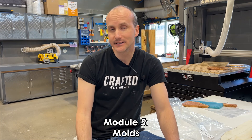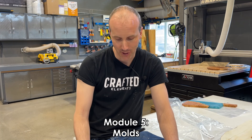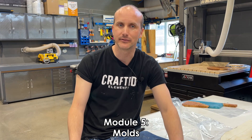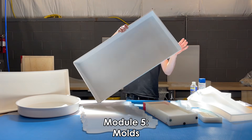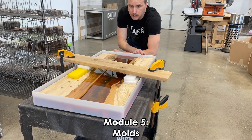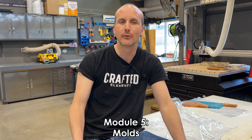Module number five is a module I might actually be a genuine expert in — it's the molds module. We're going to be looking at five different types of molds. This isn't just a Crafted Elements infomercial; we're really looking at everything. We're looking at molds you can make yourself with wood and tuck tape, competitors' molds, and our own molds here at Crafted Elements. And heads up — there's no such thing as the best mold, and you're going to learn more about that in this video.